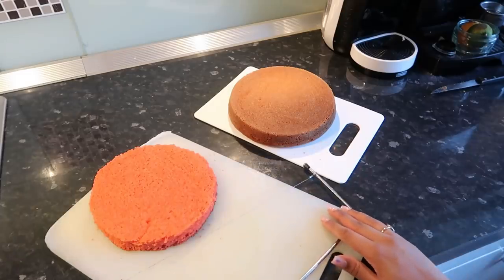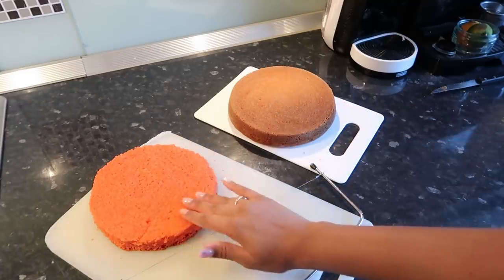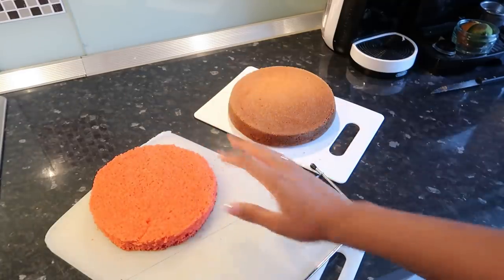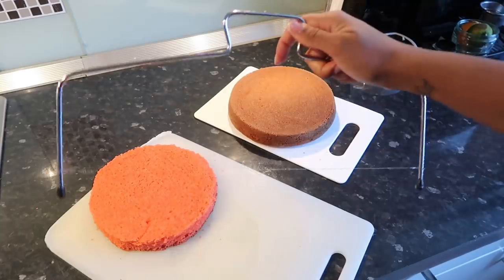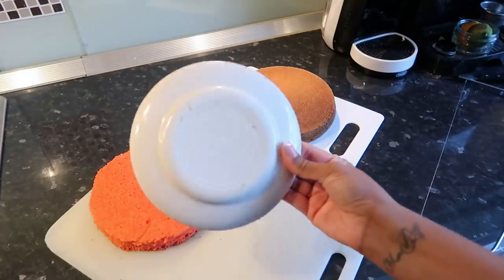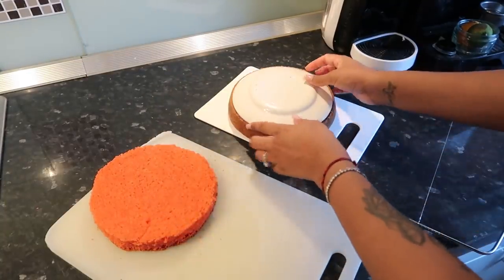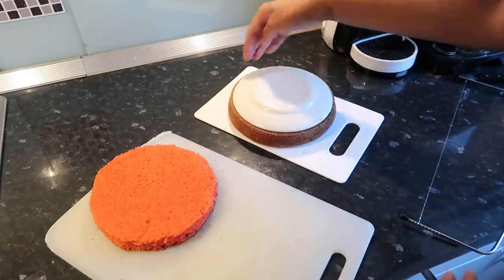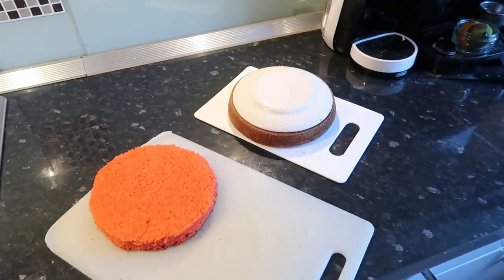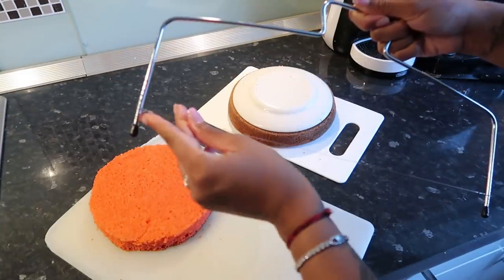My cakes have cooled down and they came out really well. We now want to level them — going from the cake tin shape to a flat even layer. I'm bringing out my cake leveler from Amazon, and I'm also using something round, slightly smaller than the cake, to cut around with a knife. Then I level with the cutter set at three marks.